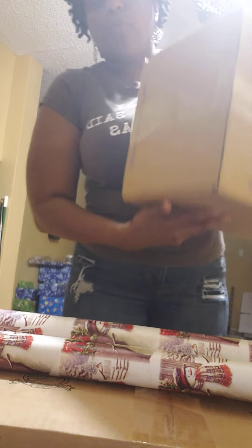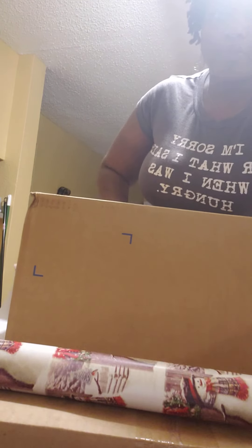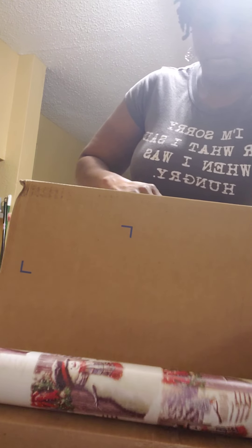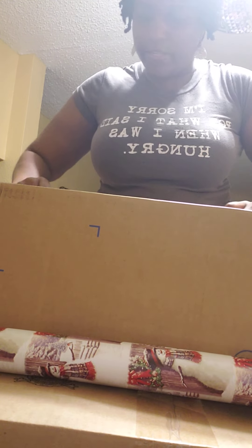I always wrap with the good face down like this, so it's always going to be face down. And you bring your paper up — just enough on one side. Bring it up, just enough on one side.